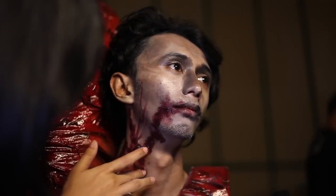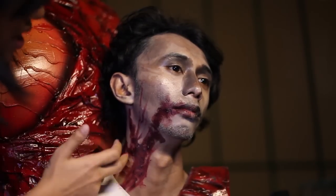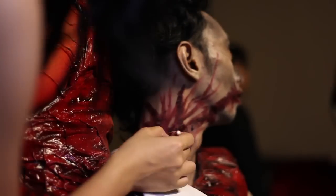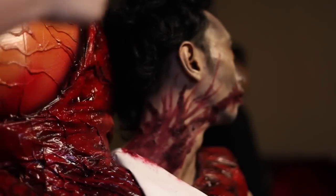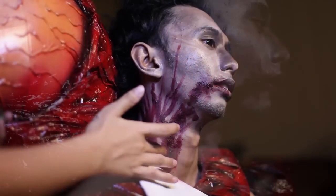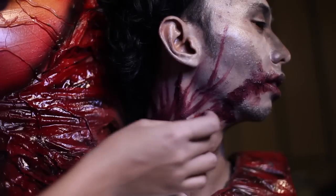Kita akan menggunakan cake blood untuk mendapatkan efek itu, dan juga face paint berwarna merah dan hitam. Dengan kuku Anda atau kuas kecil, mulai buat garis-garis halus seperti pembuluh darah. Jangan lupa untuk tetap memiliki efek seperti darah lama yang menggumpal, dan di bagian lainnya hilangkan bekas dari sidik jari Anda dengan cara dibaurkan seperti pembuluh darah dengan ditekan.